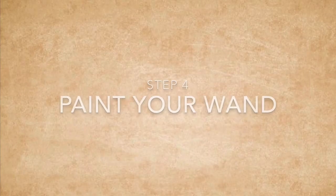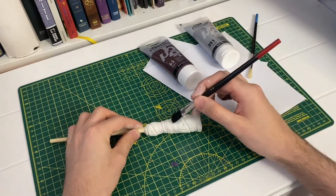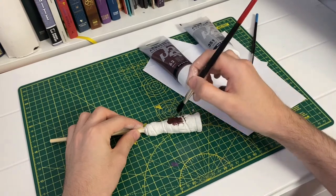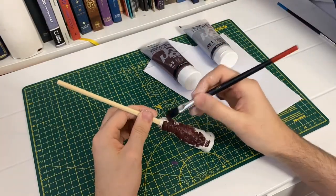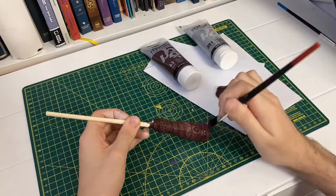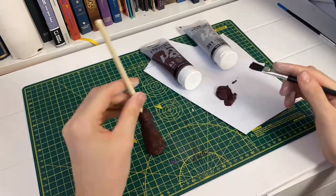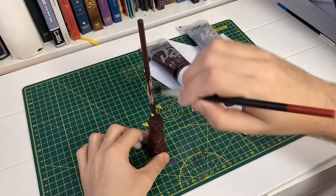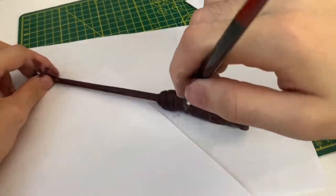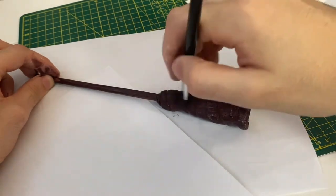Step 4 is to paint your wand — this is the fun bit! I decided to use some brown paint and just cover the entire wand in one layer. There's no reason why you couldn't use bright colours or any colour you like, but it's always good to make sure you've got the whole wand covered. Here you can see I'm painting the base quite well, as the clay does absorb the paint very well. Then I'm moving on to the rod — I definitely got my hands a bit dirty with paint, but that's all part of the fun.